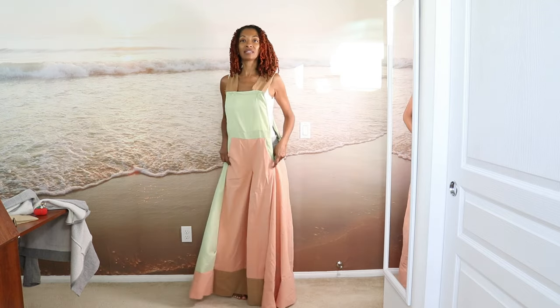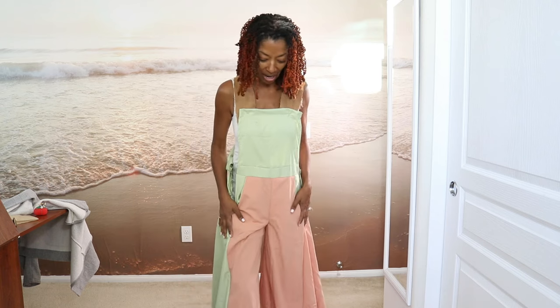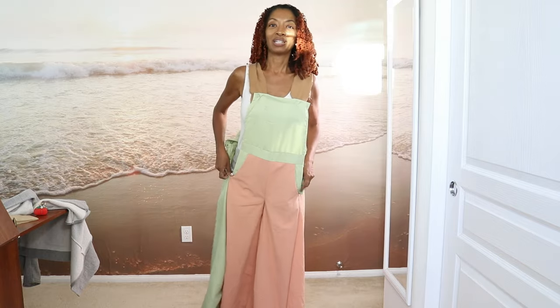I like it so much that I'm going to go ahead and make this in some regular fashion fabric, which I don't have yet — I'll have to go find something. I think I'm going to go to Joann. I have two gift cards, which is good because this garment takes a lot of fabric. For this view in size 8, it called for 3 and 7/8 yards — so that's almost four yards.